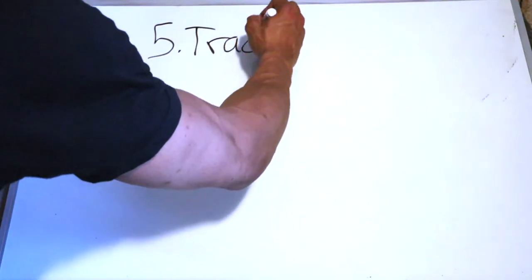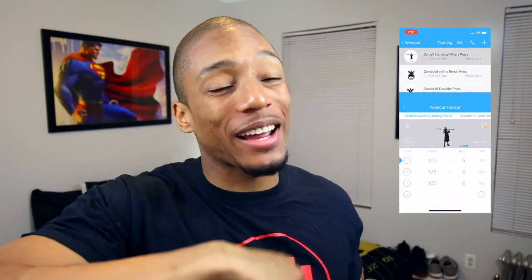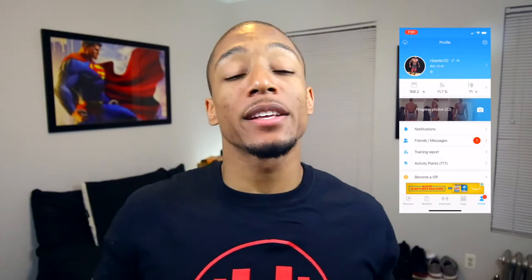Number five: the fifth step to creating your workout plan is to track your workouts and adjust every six to eight weeks. The best thing I like to use to track is an app called JEFit. You can find it on the Apple Store or Android Google Play Store. I've been using it since 2011 when I was in high school. You can look back at old lifts and see the history, and you can put progress photos in there.